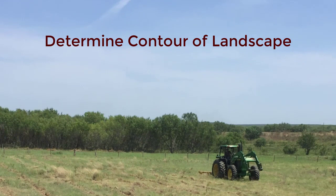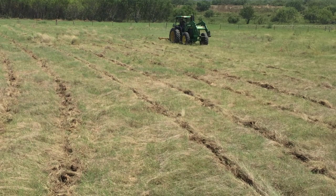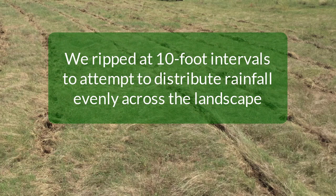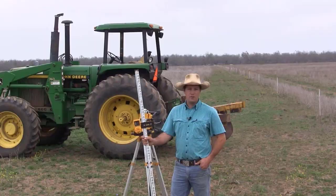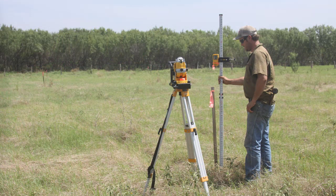Something we do before we start ripping a piece of land is determine the contour of that landscape. The purpose of knowing the contour is to maximize water catchment. When rain falls, it's going to move in the quickest direction downhill. By ripping at 10-foot intervals, we want to maximize the catchment of that rainfall and distribute it evenly across the landscape. There are two ways to do this: looking at a topographic map, and using a laser leveler to further determine the contour.